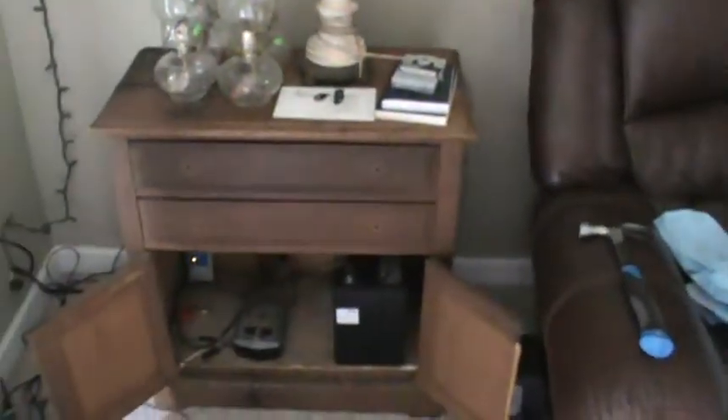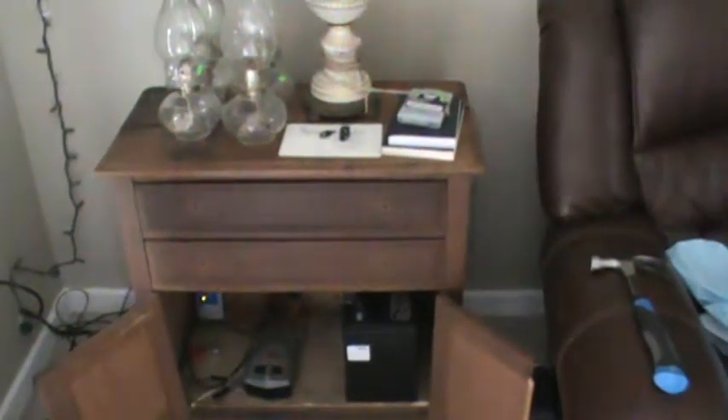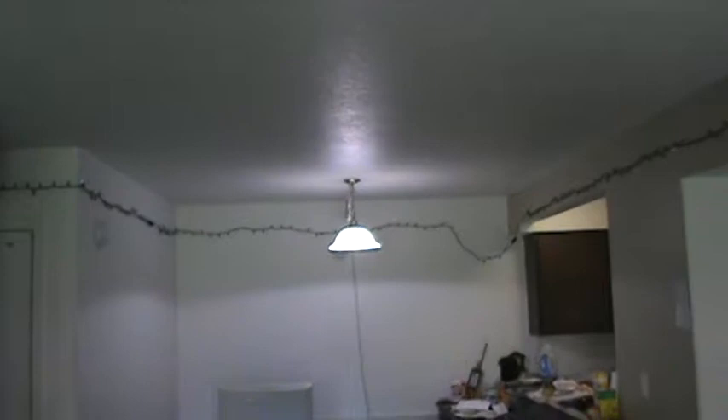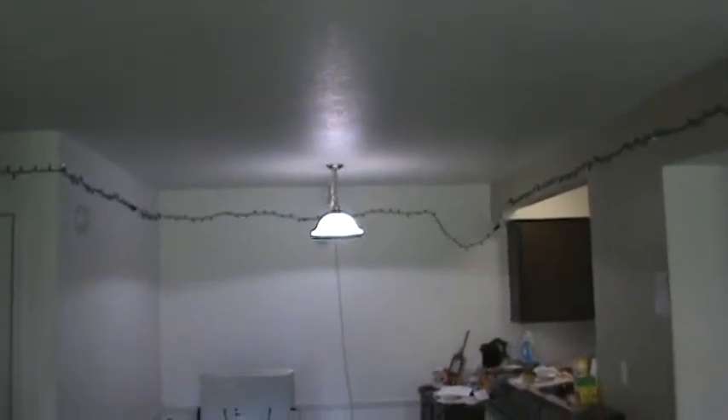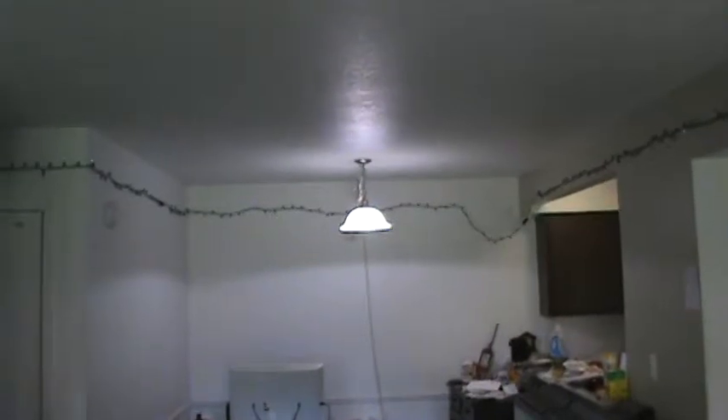After I repair the cabinet, get the handles on it, shut it up, and get all the batteries in there, nobody will even know it's got batteries in it. It won't be a bad-looking piece of furniture when I'm done, and it'll always be set up for emergency power. With three batteries, they'll run this light in here, the light over there, and the one in the kitchen — three lights total.